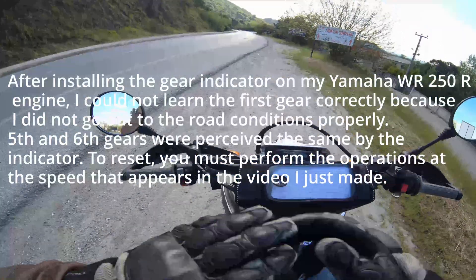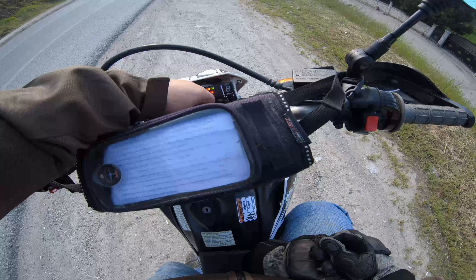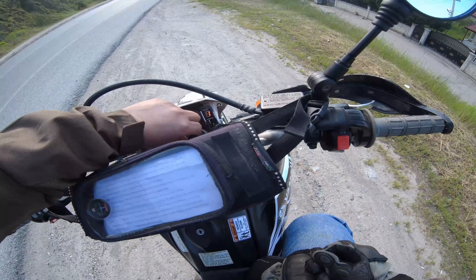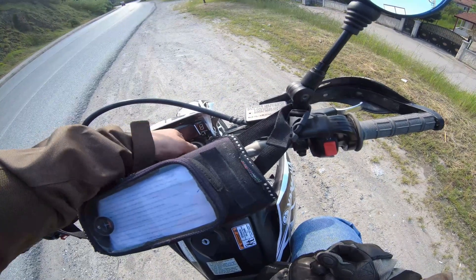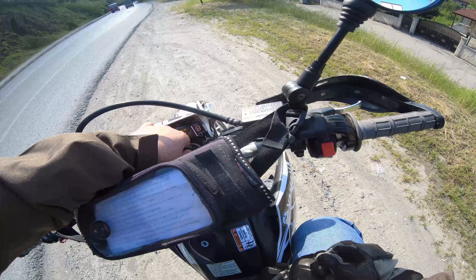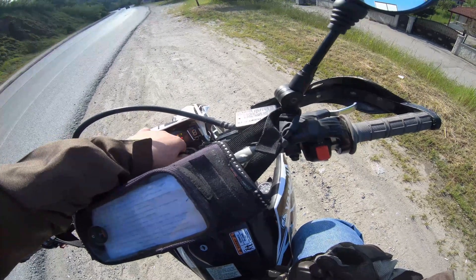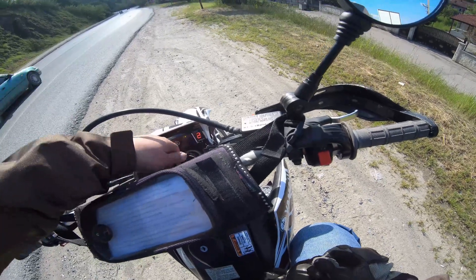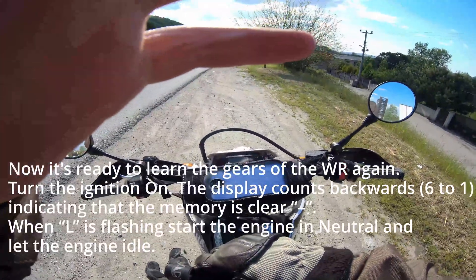To reset, you must perform the operations at the speed shown in the video. Now it's ready to learn the gears of the WR again.